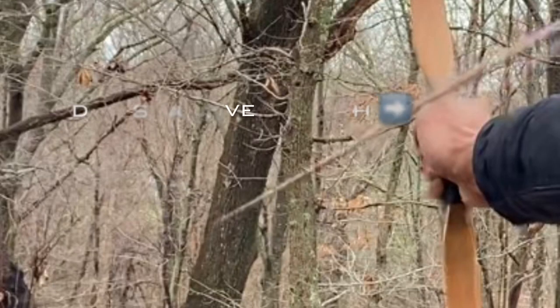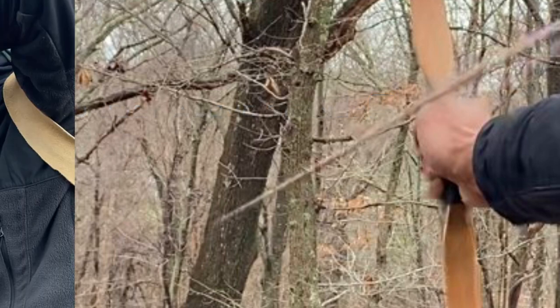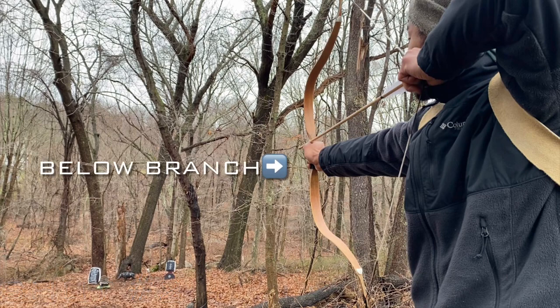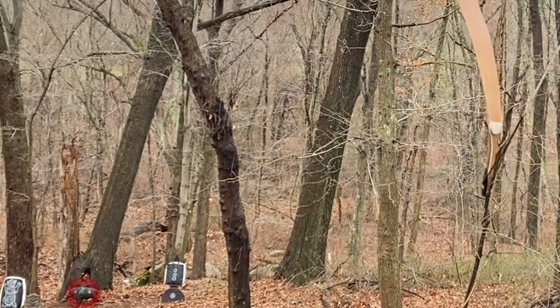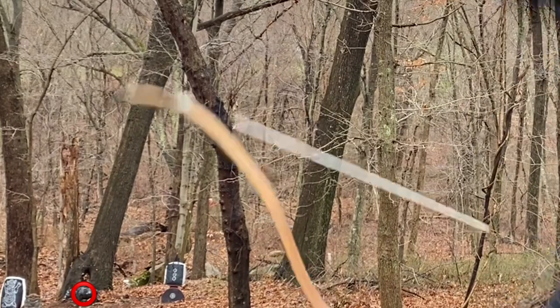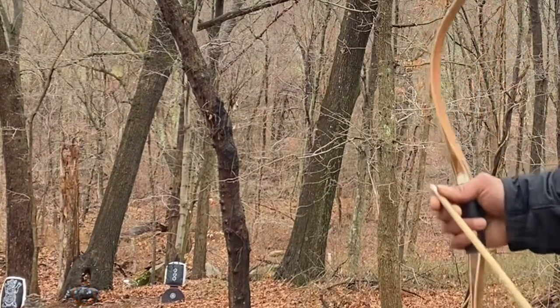There we go. There we go. Nice shot. Alright, just left of the bullseye.